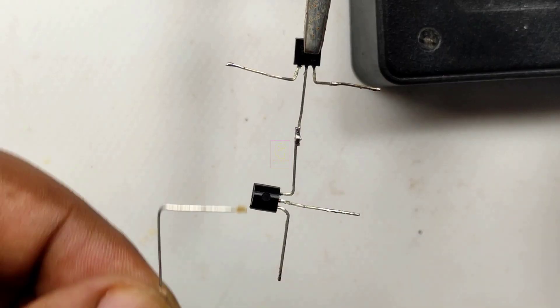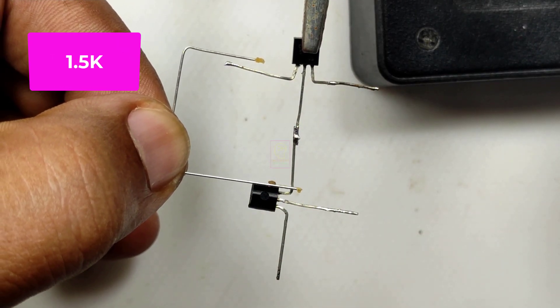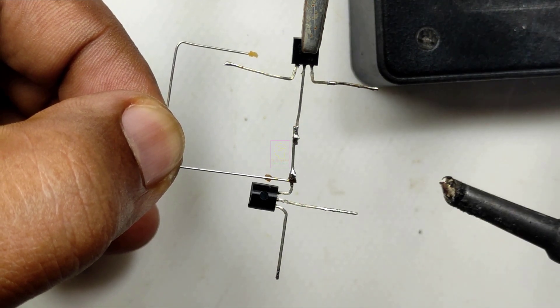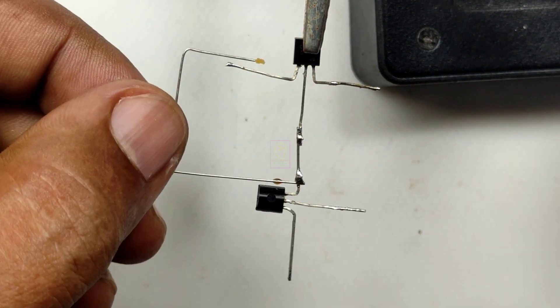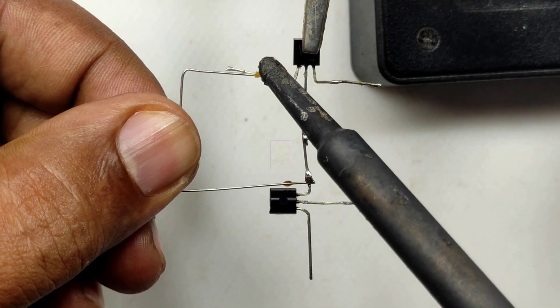We can give up to 28 volts as input. The circuit diagram is given at the end of this video. The output current is less, so this can be used for lithium-ion battery charging, 5 volt relay driver, etc. This can be used for learning purpose too. Let's continue the assembly.